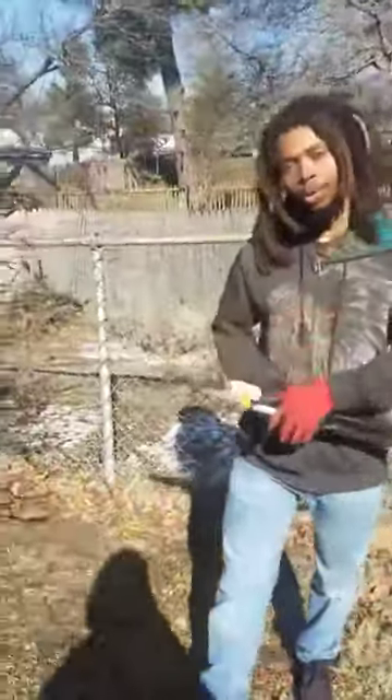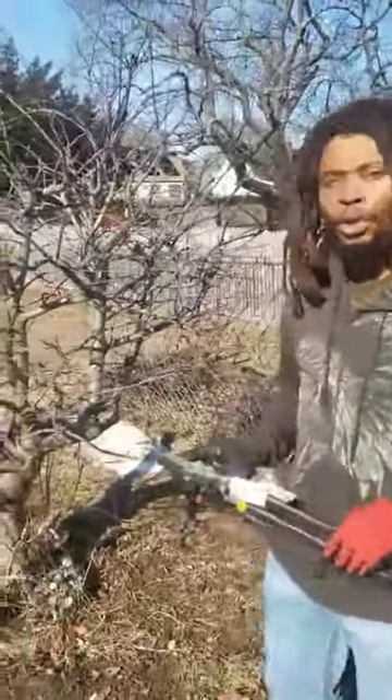When you're pruning your apple tree, you do want to do it when the tree is fully dormant. So you want to wait till mid to late winter to make sure that's going on.